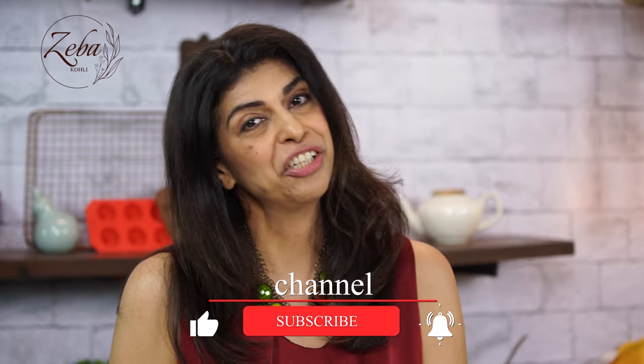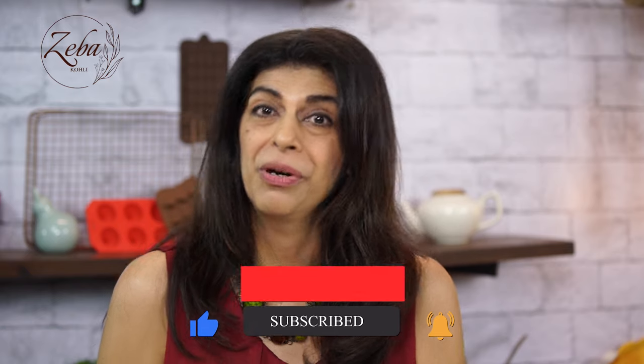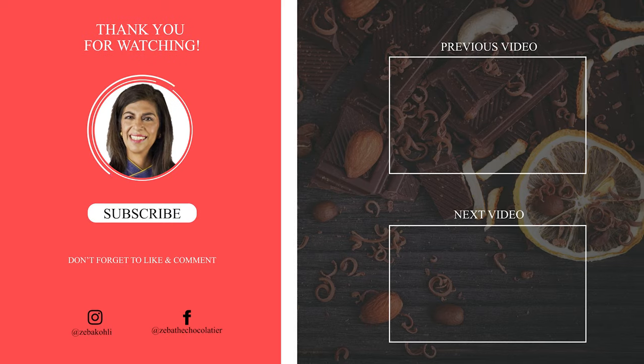I hope you enjoyed my Christmas eggnog. Have a happy and Merry Christmas! Please try my Christmas eggnog and definitely like, share, and subscribe to my channel. I love to hear from you — I look forward to your comments. See you soon. Stay fit, stay fine, and have a lovely lovely time. Bye bye, thank you!